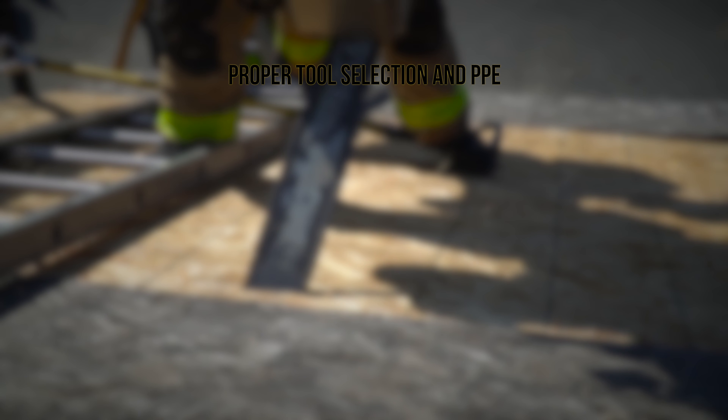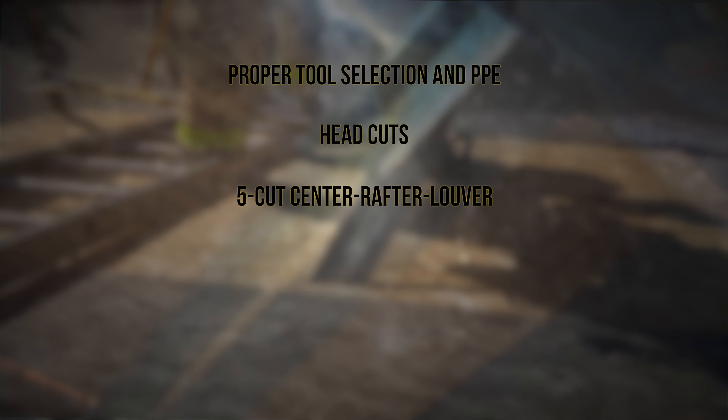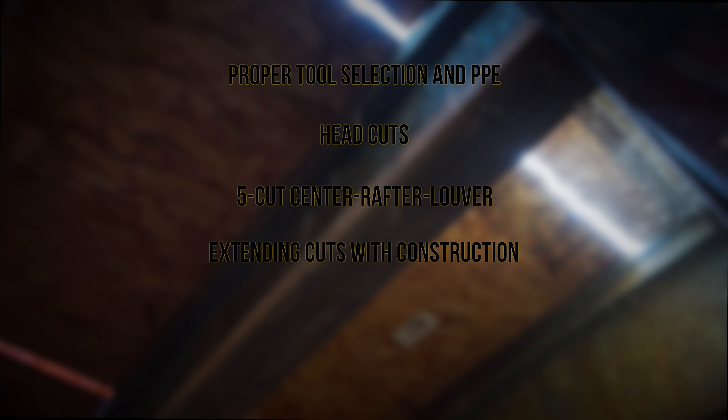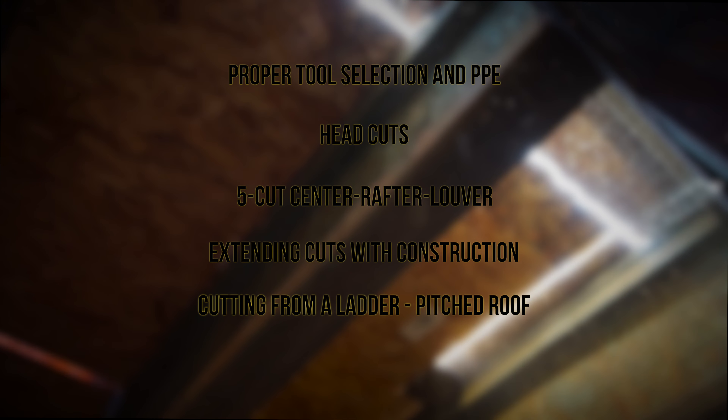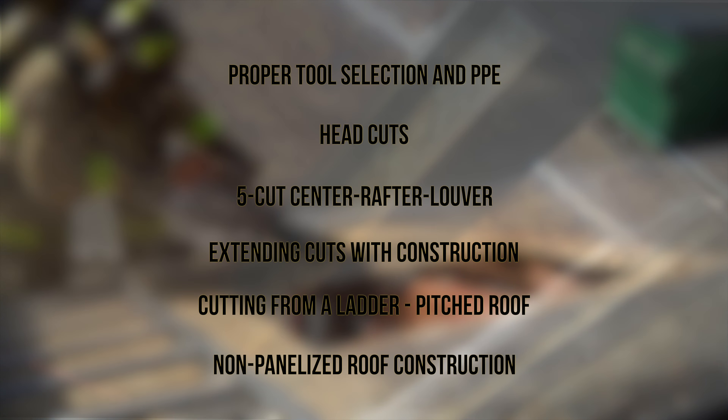In this video we will cover the following: proper tools and PPE, head cuts, five cut center rafter louver, extending the cut with construction, cutting from a roof ladder, and cutting on non-panelized roof construction.